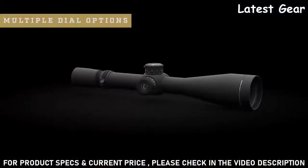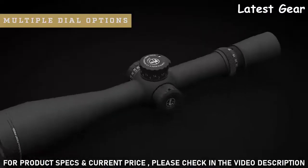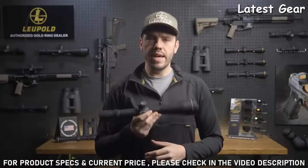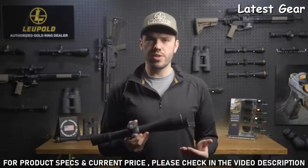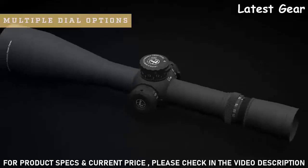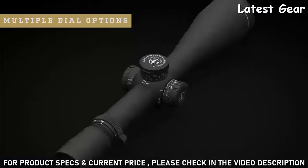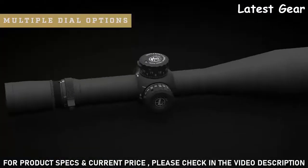The Mark 8 comes with three different dial options: the M5B1, the M5B2, and the M5C2. The M5B1 is a pinch-and-turn dial that auto-locks in every position to prevent inadvertent adjustments. It has a visual and tactile revolution indicator so you always know where you're at on the adjustment, and the aggressive knurling around the edges makes it easy to grip and operate.